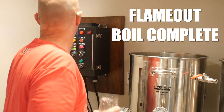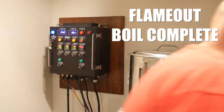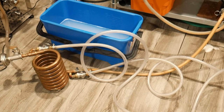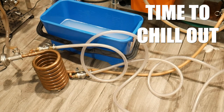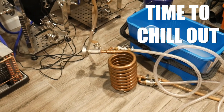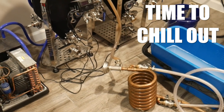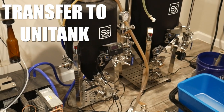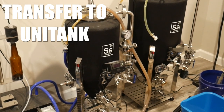Usually in the last 15 to 20 minutes of the boil, I can start hooking up my chiller and lines so I can run the hot wort through the chiller or heat exchanger and into my unitank. Depending on how fast I'm moving the wort and the temperature of my water, I can get my wort close to pitching temperature.